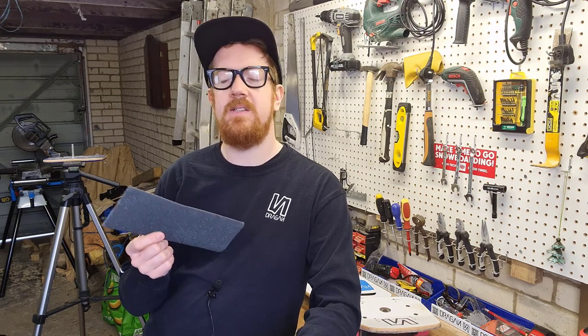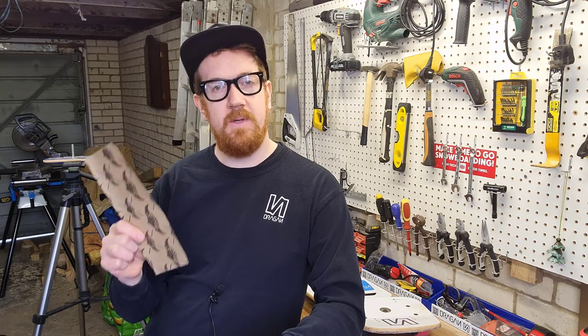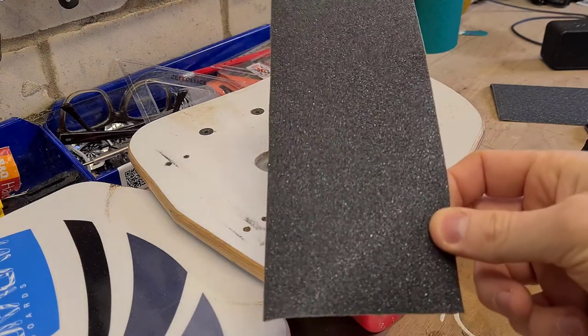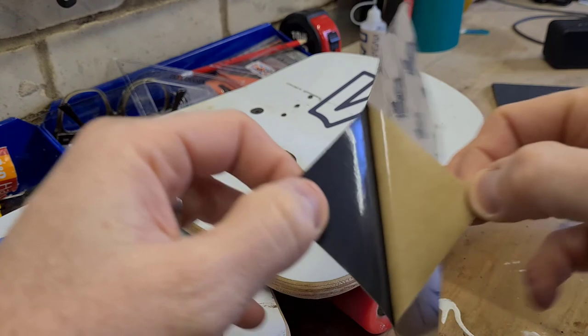Alright so now our board's nice and clean and we have our tools, I'll show you how to apply the standard issue Dragon Grip Tape. It already comes pre-cut and it's a no-nonsense solution to getting out and hitting the street straight away. All you have to do is peel off the adhesive on the back and we're going to stick this in between the plates where your binding holes are. So this is the stuff — it's pretty straightforward. All we have to do is just peel off the back.